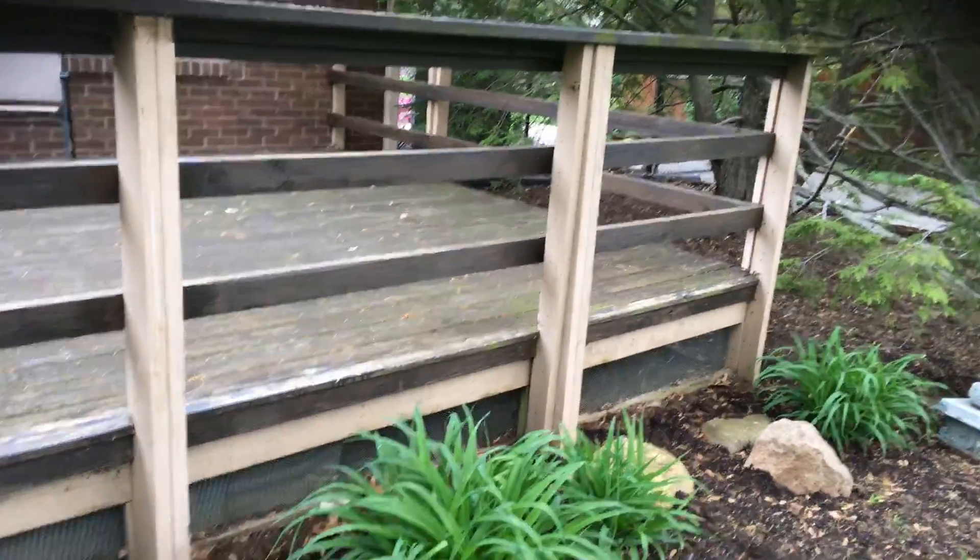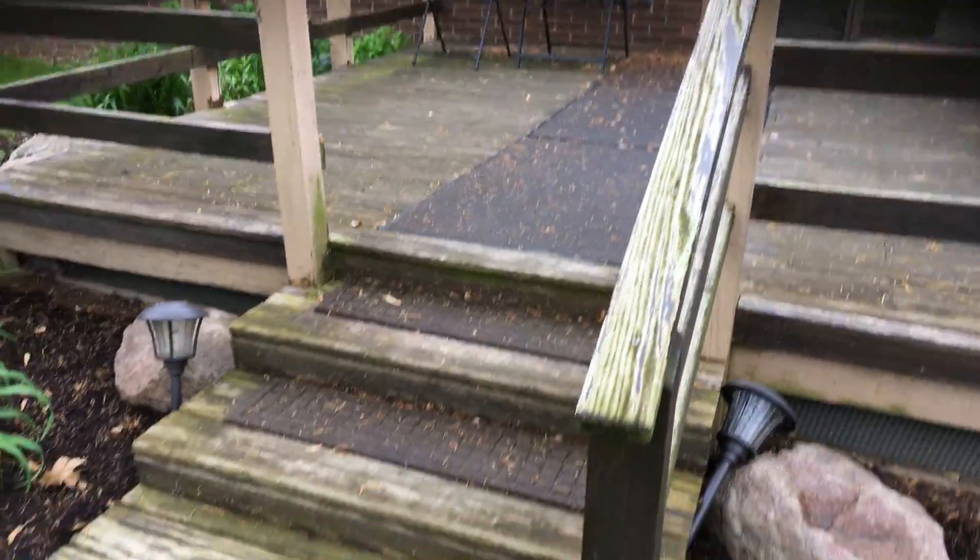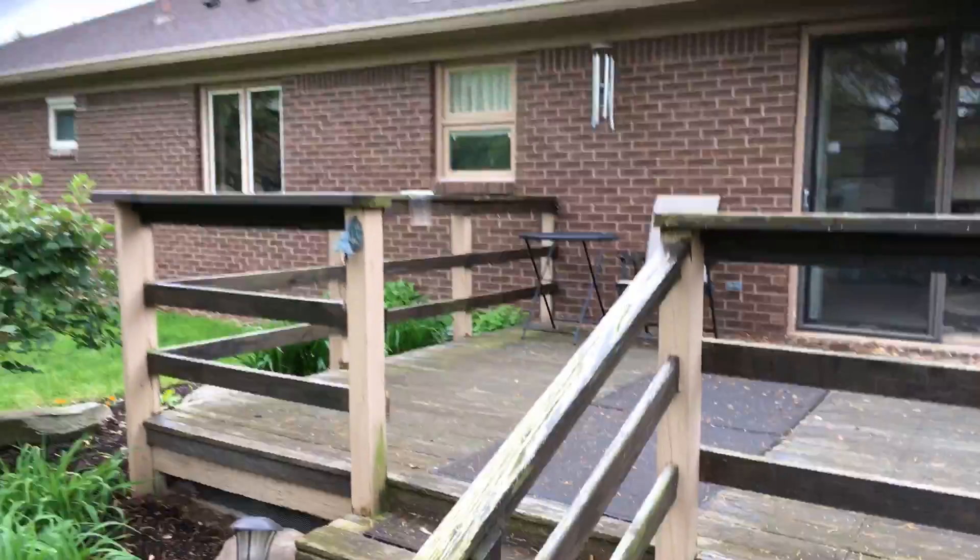The deck needs quite a wash to get everything cleaned up. You can see the algae growth on the handrails, and in various locations on the steps. We just need to make sure we get that washed really well.